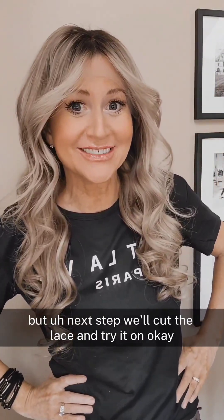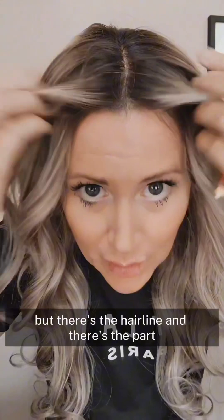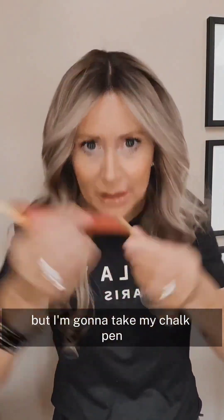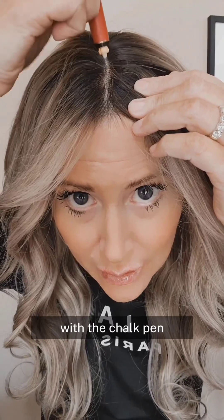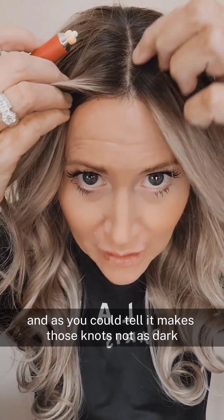Next up, I cut the lace and tried it on. There's the hairline without the lace — I have a little bit of a widow's peak. There's the hairline and the part. The part has a little bit of dark knots, not bad, but I'm going to take my chalk pen and just go along the part with it. It acts like a concealer, and as you can tell, it makes those knots not as dark.